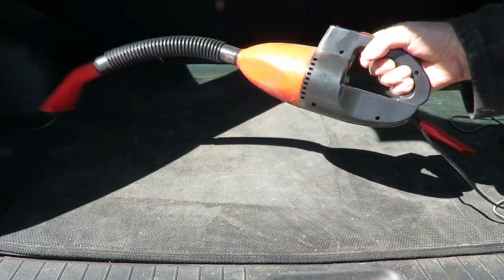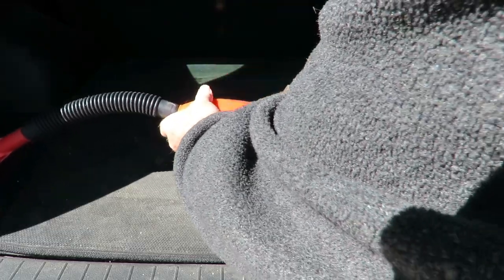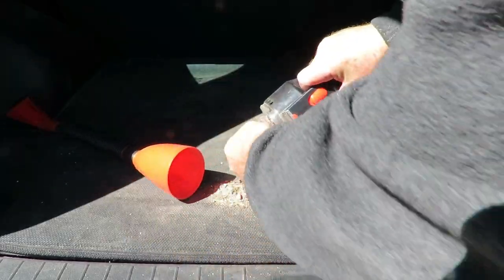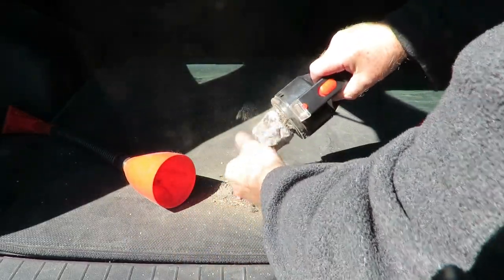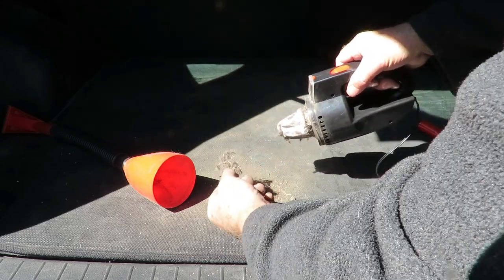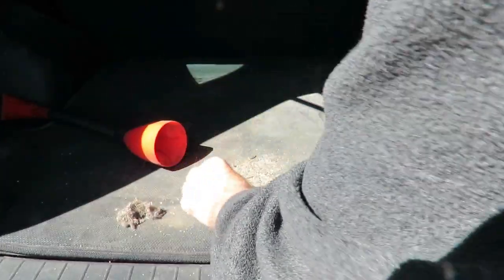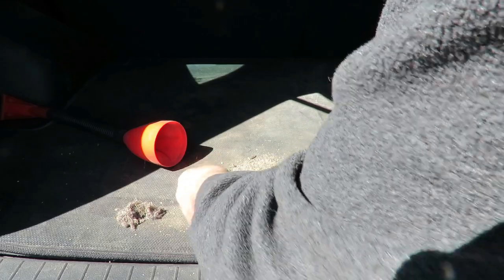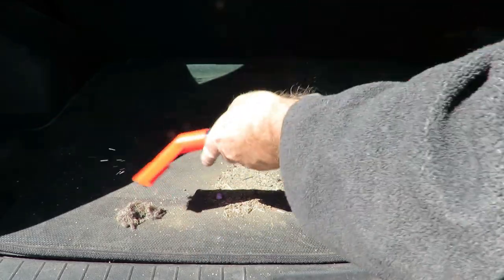Now I'm going to empty out the little container here. This shows you all the garbage it picked up — I'm just amazed at how much dust and rubbish there is. I'll just spread this out to give you an idea. Now I'll connect it back up and screw it back in again.